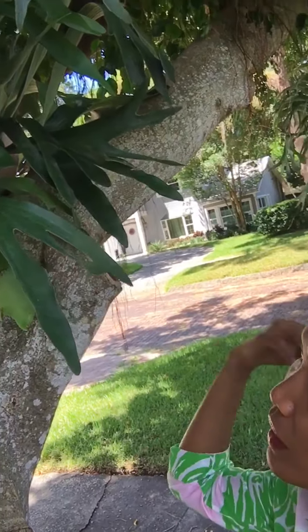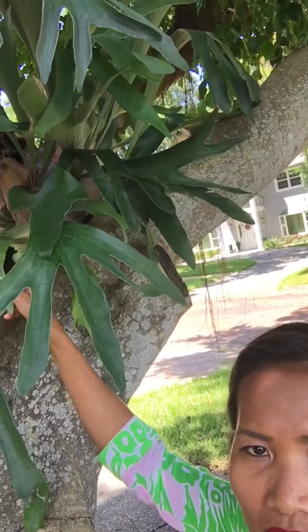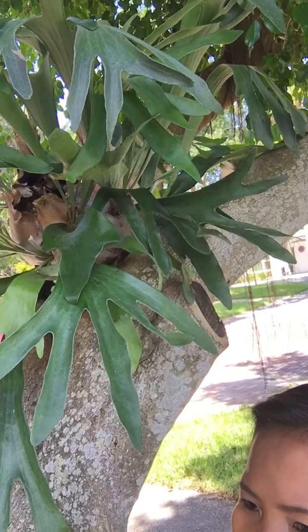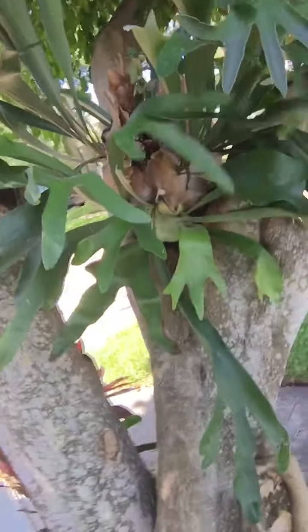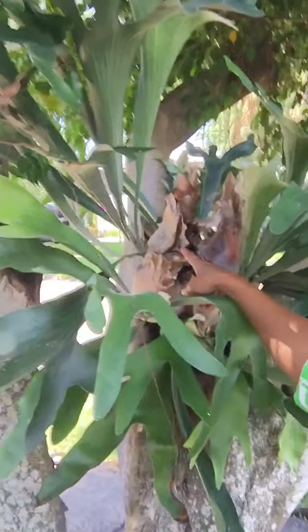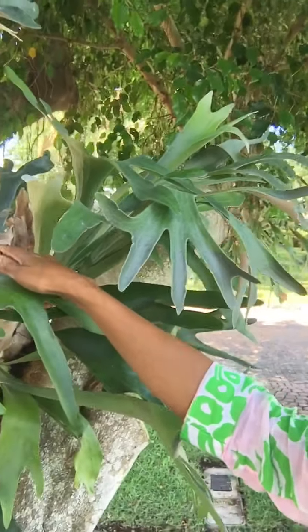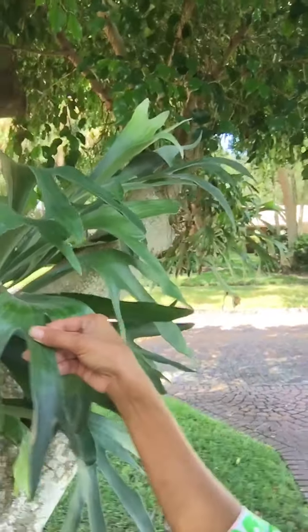I don't put fertilizers. What I do is I put rotten banana — twice a month I put some rotten banana. I put rotten banana in this corner right here, then water them, and they love it. They just grow fast — look at these beautiful leaves!